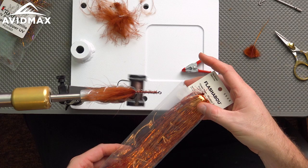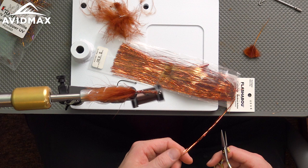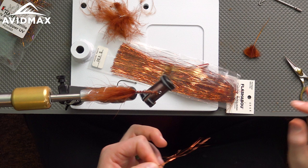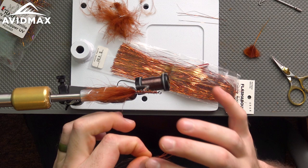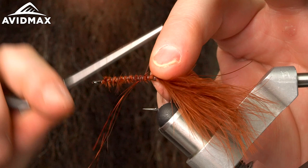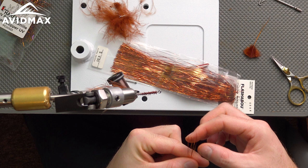I've got some standard copper flashabou — copper looks really nice with the rusty brown. To avoid a tangled mess, just take the tip of your scissors and pluck out some strands of flashabou; makes it really easy. Got about four or five strands and I'm going to cut that in half. These can stick to your fingers so I roll them off my fingertips. Once cut, I make the tips all uneven, then tie it down on each side of the fly and fold that part over.